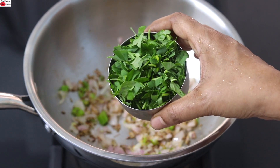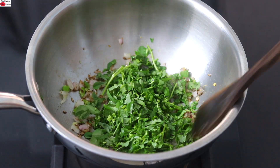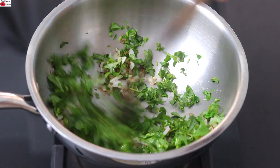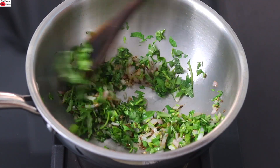Once the onions are transparent, add in half cup finely chopped methi leaves, also known as fenugreek leaves. Instead of fenugreek leaves, you can use any green leafy vegetable of your choice which is in season at the place you live in.